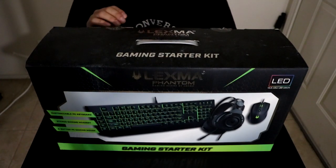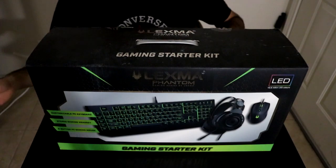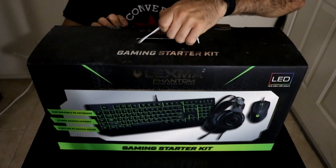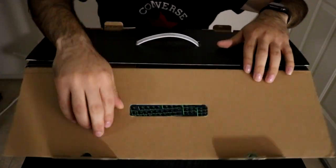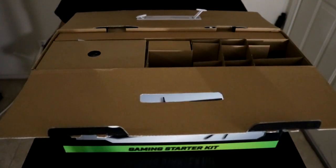Let's open this up - alright, now that we've got that untaped, let's open it up. It looks like everything comes in its own compartment, that's pretty nice.